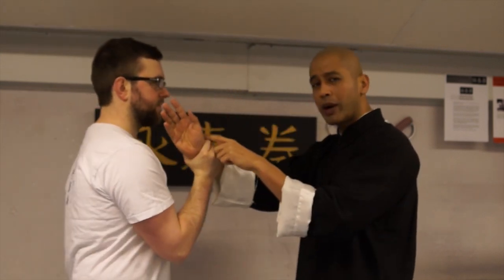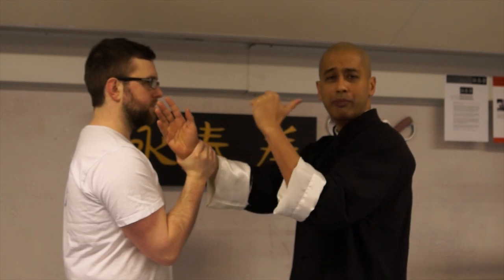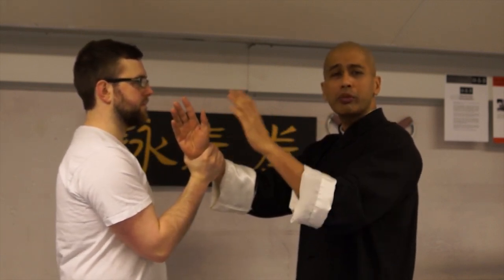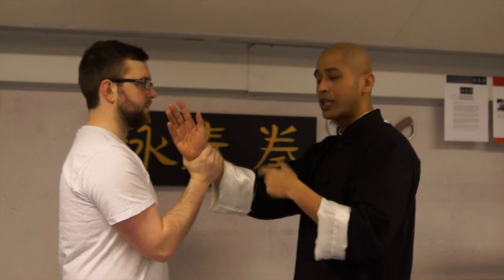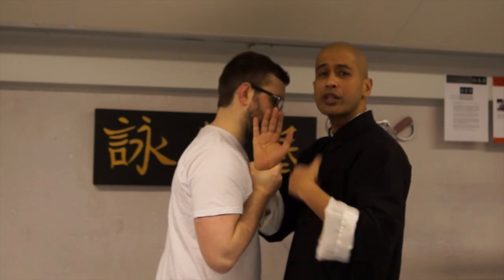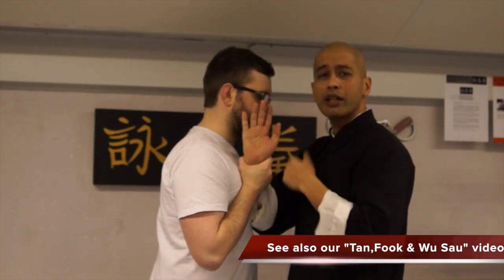An interesting thing to note when you're practicing your Wu Sao: even though you are relaxing the joints and coming backwards, you still have to have forward intention, which seems contradictory. In any hand in Wing Chun, we are still always focused on our forward intention. For example, here, when I'm bringing him back — if he falls forward on me and I have no forward intention, he's going to crash into me. But my Wu Sao is still protecting me because I still have forward intent, even when I'm thinking of going backwards.